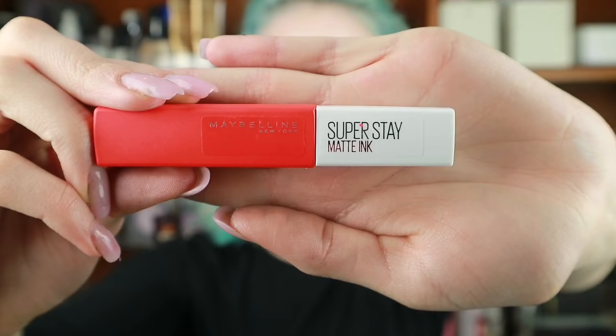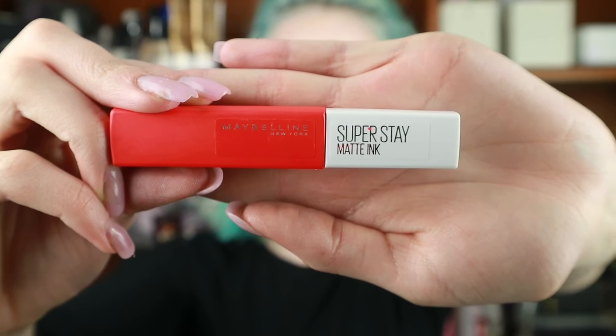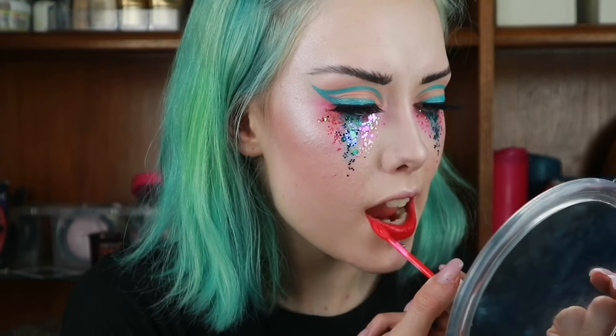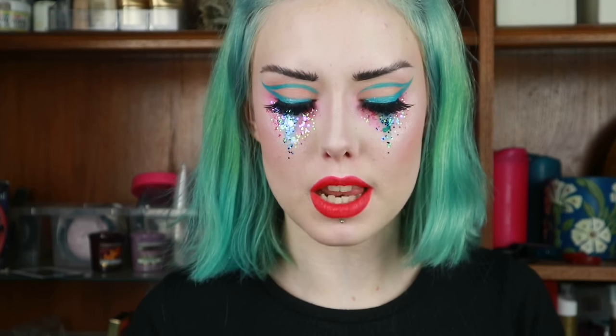For my lips I'm going to use the Maybelline Superstay Matte Ink Liquid Lipstick in 25 Heroine. Then I'm going to take the NYX Cosmic Metals Lip Cream in Lava and put that into the centre of my lips.